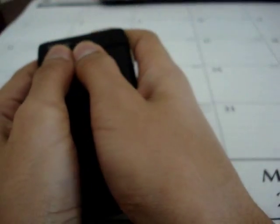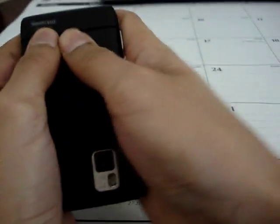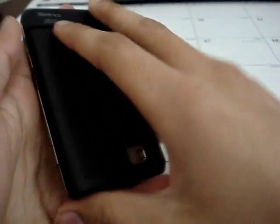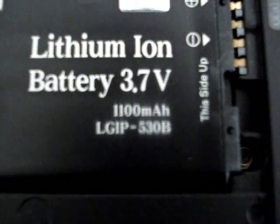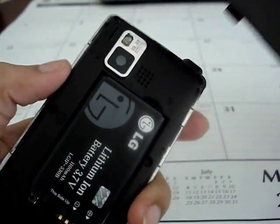Let's look at the battery real quick. It's a lithium ion battery, 3.7 volts, 1100 milliamps, so it is a good battery. Now let's put the back cover back on.